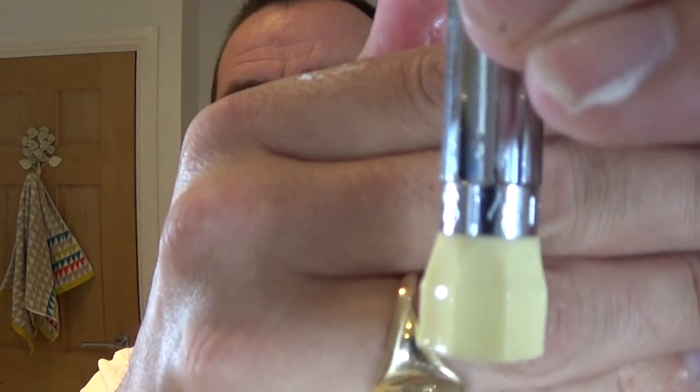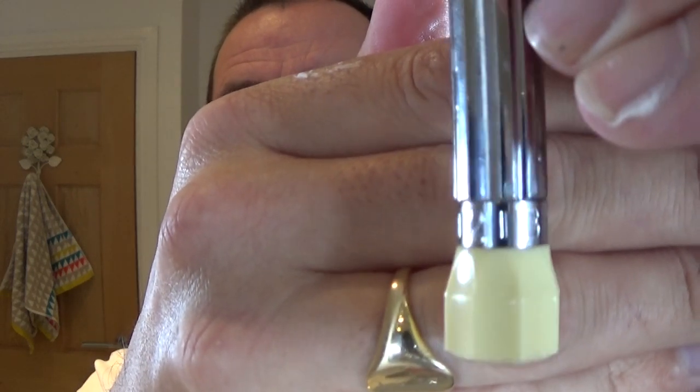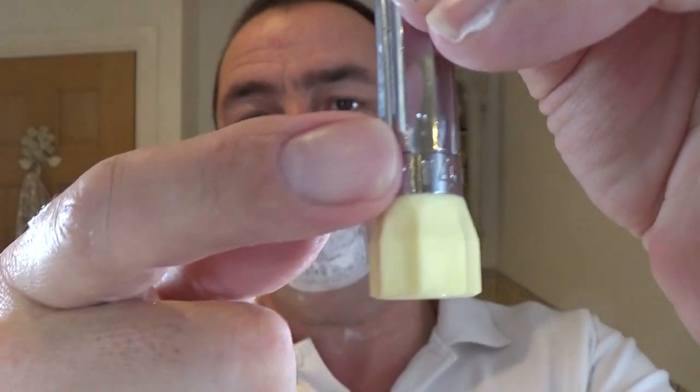Oh, I didn't show you, did I? You can see it — if you like my eyes, you're terrible. Can you see that? Three, five — there's the dot. That's the setting marker on the Merkur Progress.